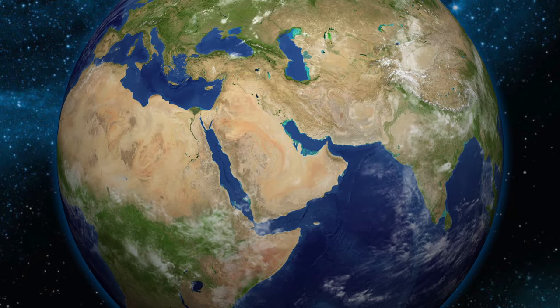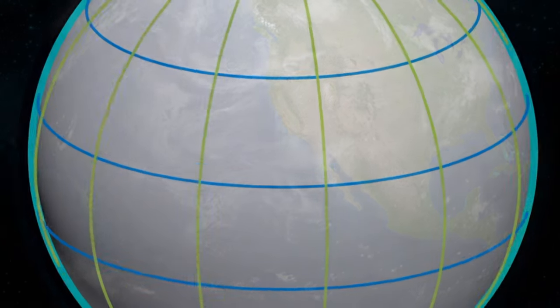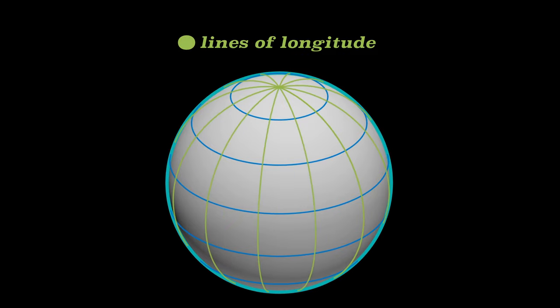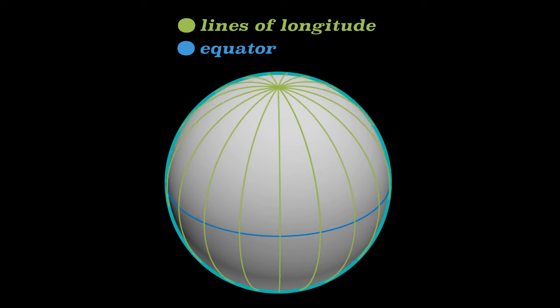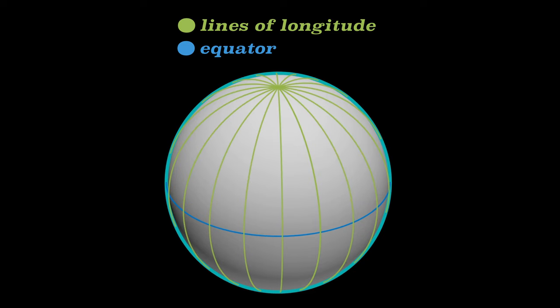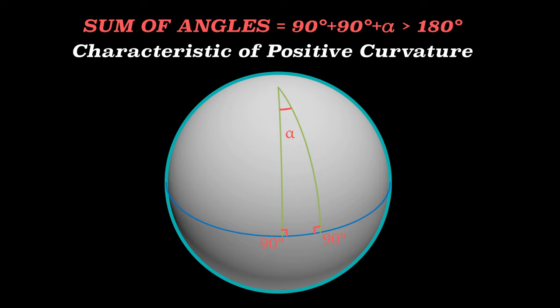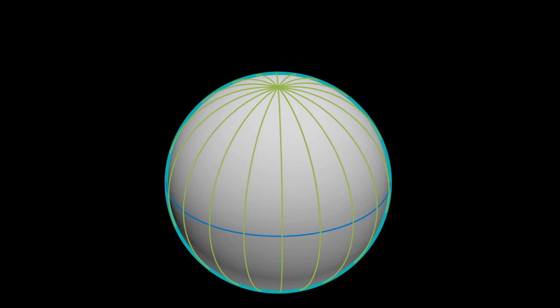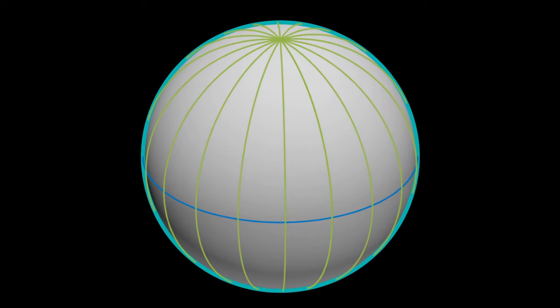Picture planet Earth — a spheroid, not flat. Geometry on its surface is non-Euclidean, exhibiting positive curvature called elliptic geometry. The lines of longitude are constructed exactly as Euclid demonstrated: each longitude is perpendicular to the equator, which is perpendicular to any other longitude. But these lines are not parallel — they cross at the poles, forming triangles where the sum of angles exceeds 180 degrees. This would cause a buildup of material where lines converge and sparseness where they diverge — you can't build a solid surface that way.